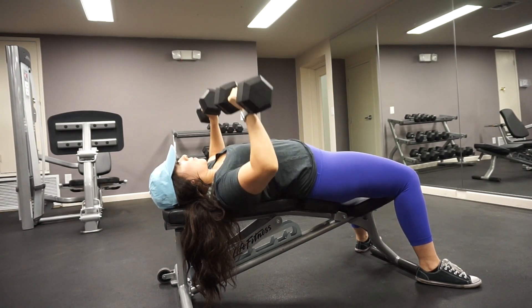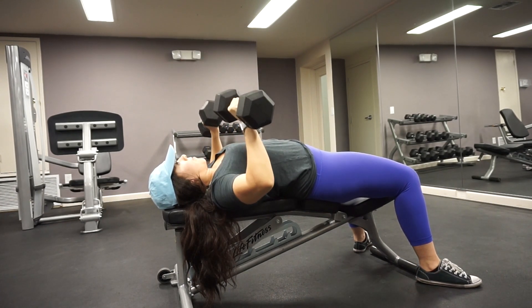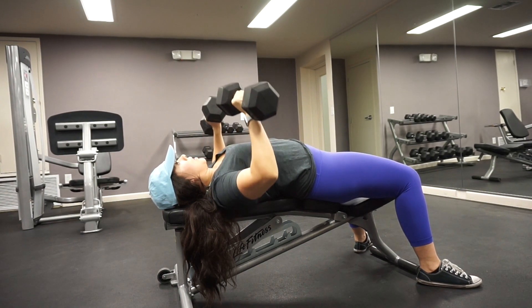If you have a history of shoulder pain or have had an injury in your shoulders, then you want to angle the dumbbells so that your pinkies are lower than your thumbs when you're looking at it from prone position.